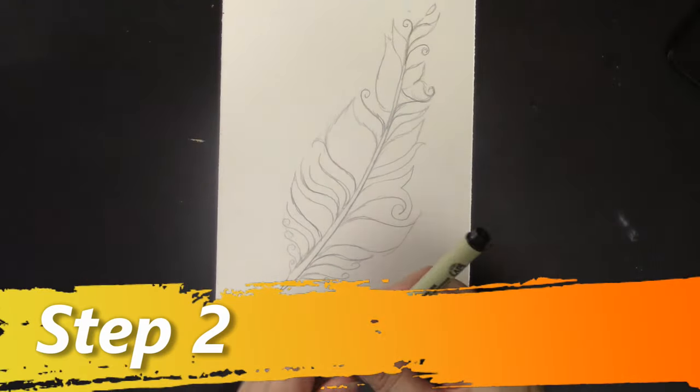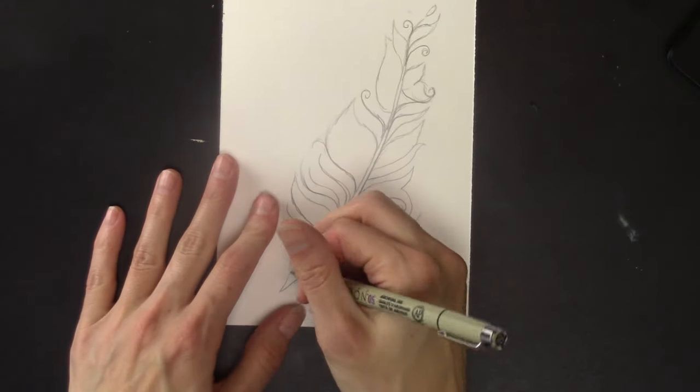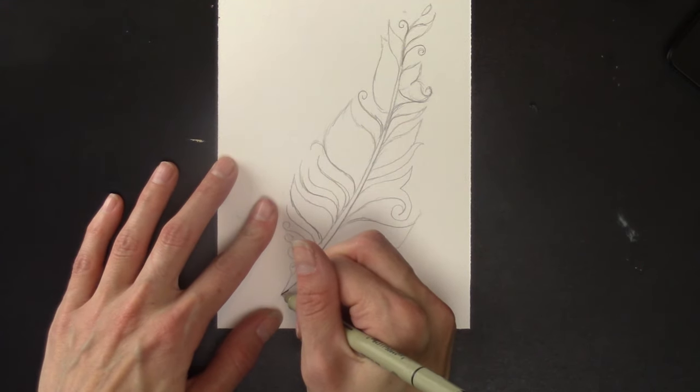Now you're going to go over all these lines with your black pen. You want to get these lines as nice as possible, so take your time.